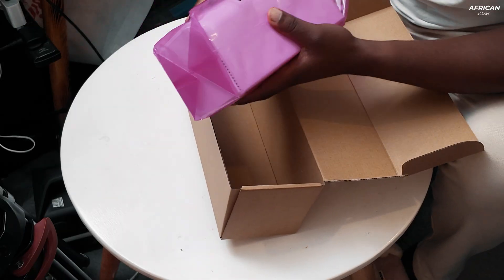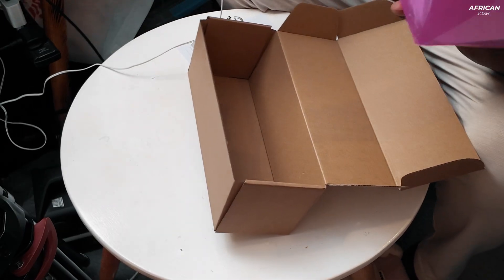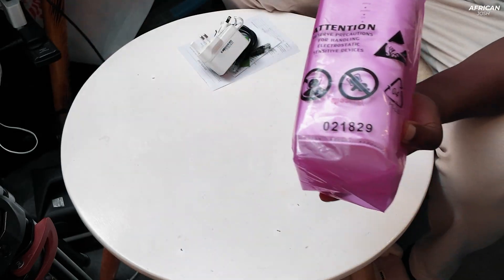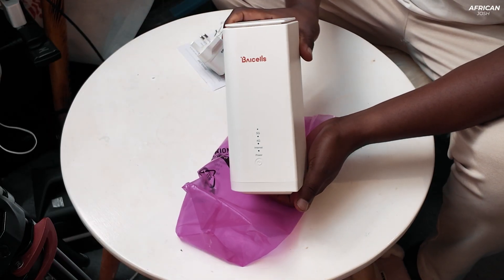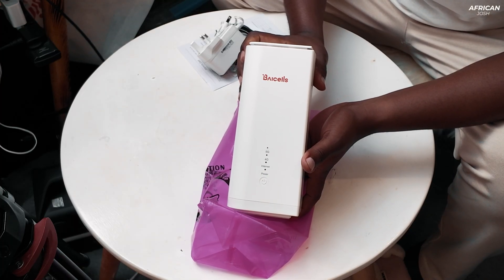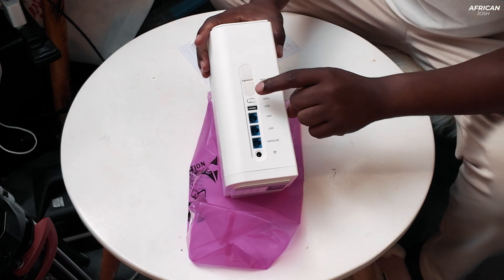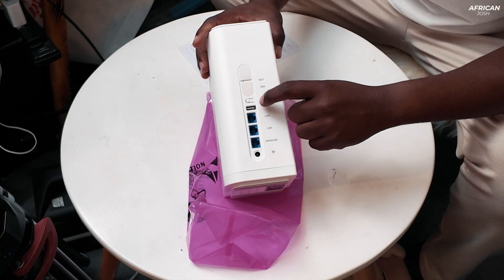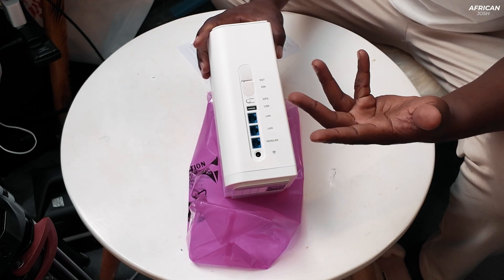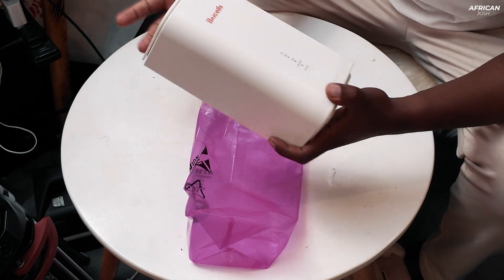Finally, you get the router itself — it's so light compared to the other one. There you go — the Bicells router by Safaricom. It's quite tall and kind of looks like a small tile. On the side you can see the SIM card slot, WPS button, a USB port (I'm not sure what that's for but I'd really like to know), LAN ports, one WAN port in case you want to expand your network, and a power port. Let me just power it up and we can do a small test.